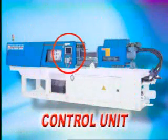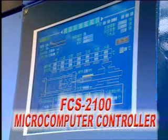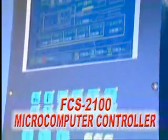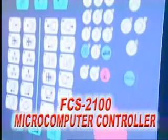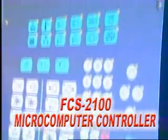Control Unit. FCS 2100 Controller Features: online monitor and network control functions with LCD color screen — it's more powerful.